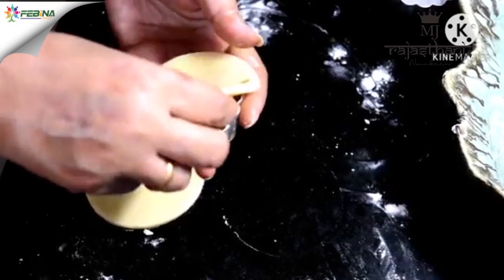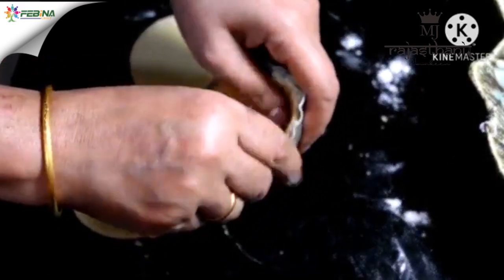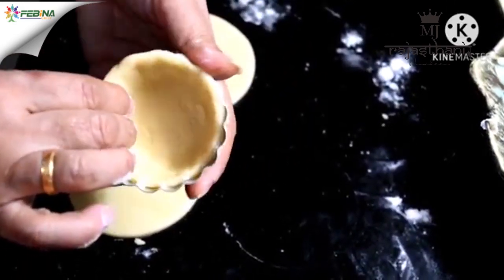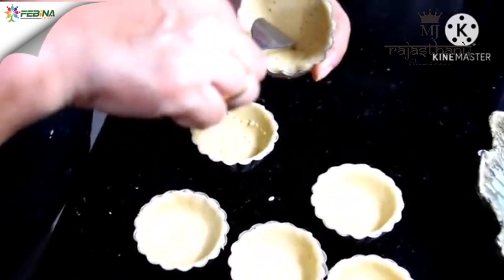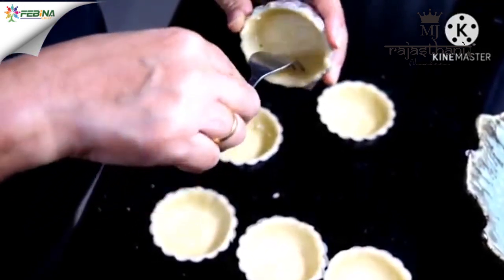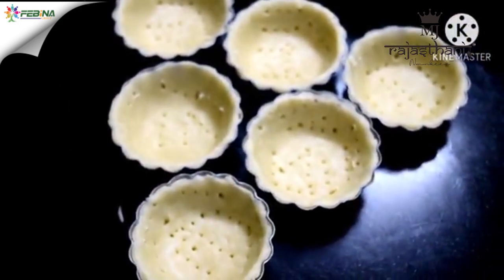Now we place the dough inside the tart molds and press it in with our hands. When you press it, make sure to press the edges well so that no air gets trapped at the bottom. Use your thumb to press and smooth the edges, base, and sides evenly. Now we will prick it with a fork — this is called blind baking and it is a very important step. If we forget to prick, the dough will puff up like a puri or kachori, which we don't want. Prick all the shells slightly with a fork — our tart molds are perfectly ready to go into the oven.